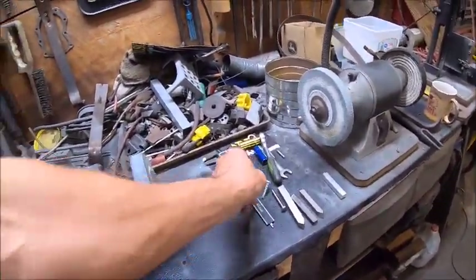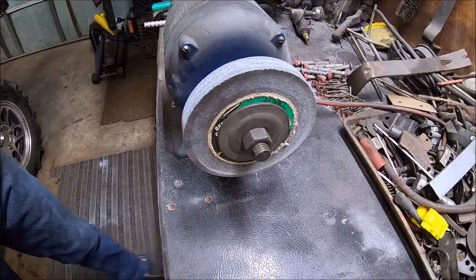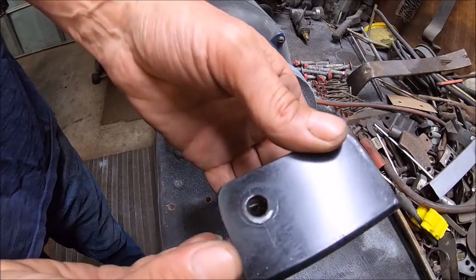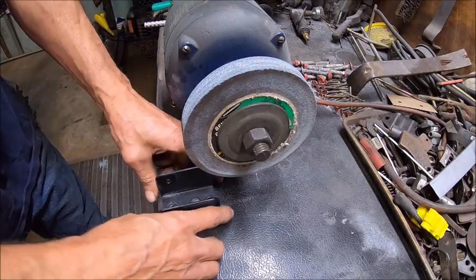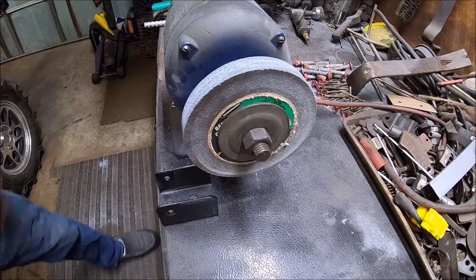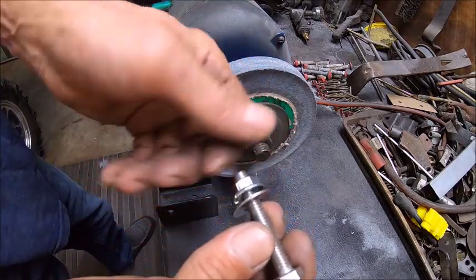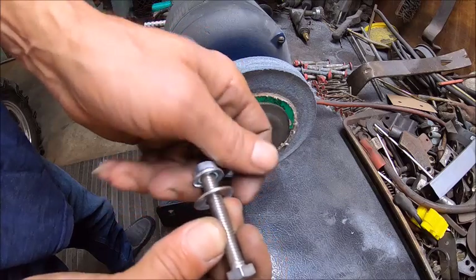I've already got my holes drilled for it, and I've already had it mounted — I just took it apart so I can put it together and show you how I did it. The first thing we're going to do is mount this bracket down. I'm using stainless steel screws, 5/16.